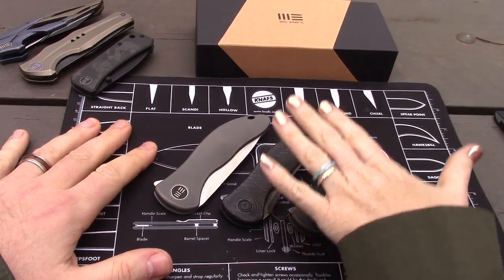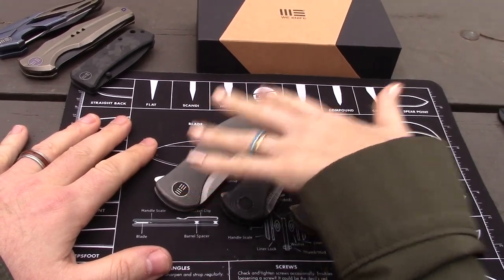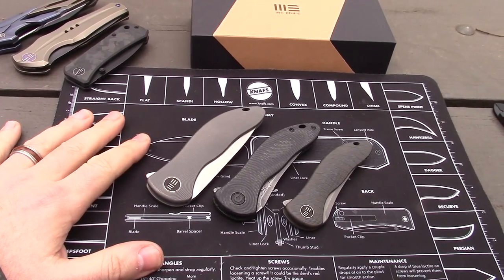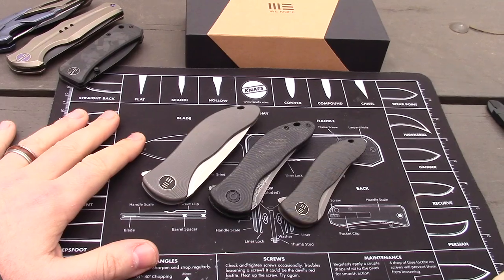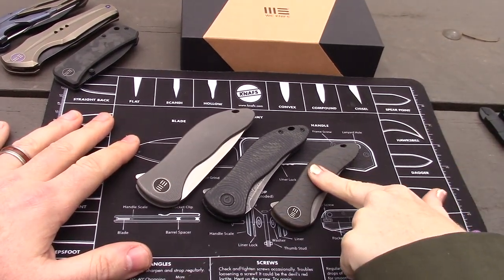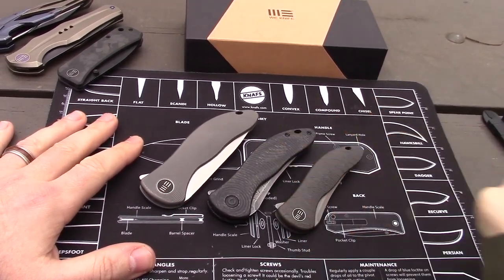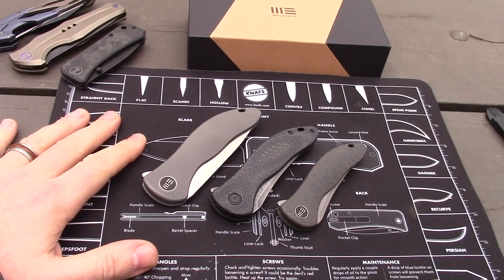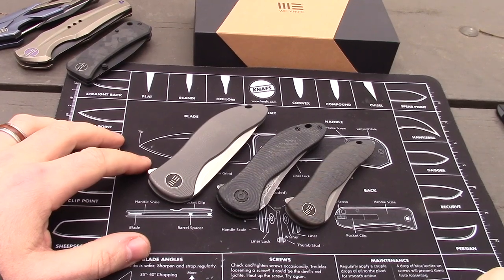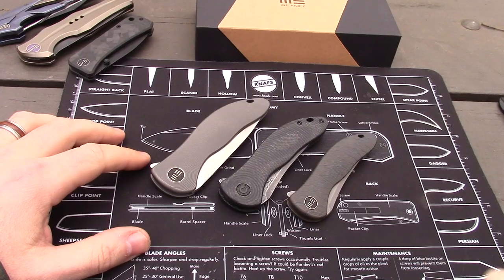We've featured these other ones, but now we have our hands on the new version, which is the full size. It's considered version two. Check our videos from the last two years on the mini Synergy from Wee Knives and then the Synergy 3 from Civivi. And now the full size Integral, this being the highest price and the most premium.